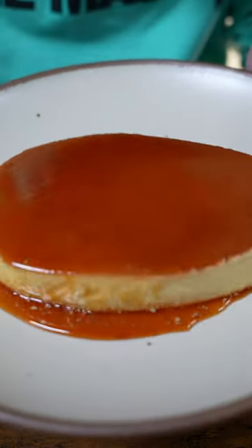This is how you make eggnog flan. Look at that jiggle. I always found eggnog to be too thick to drink anyways, so why not just eat it?